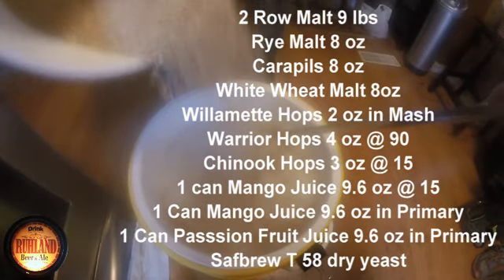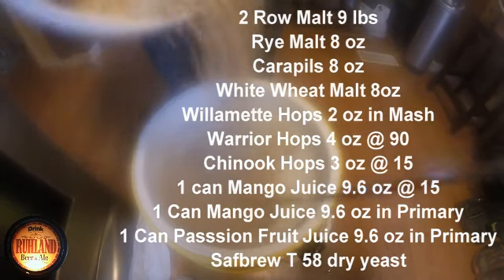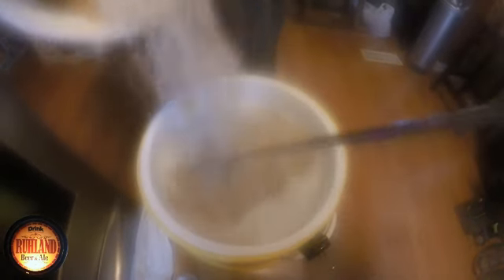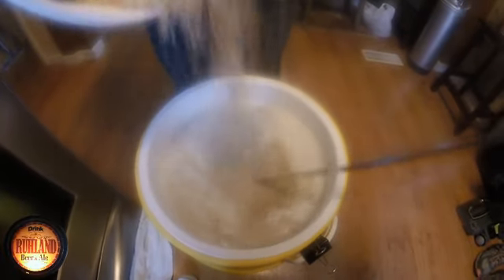Happy New Year brew — mainly a one-grain bill with a little bit of rye and a little bit of Carapils. Eight ounces of Carapils, eight ounces of rye, and then 11 pounds of two-row.